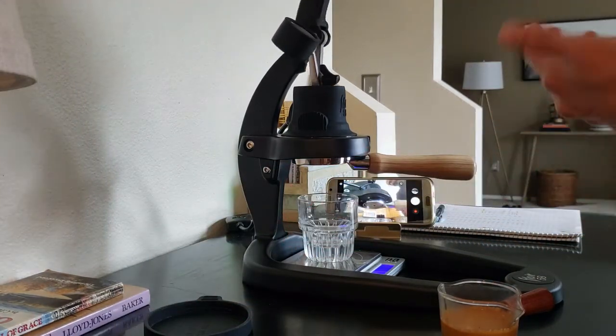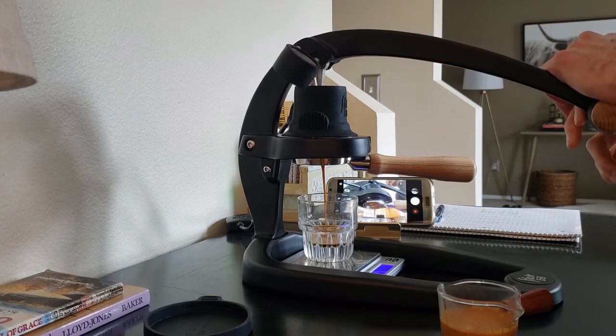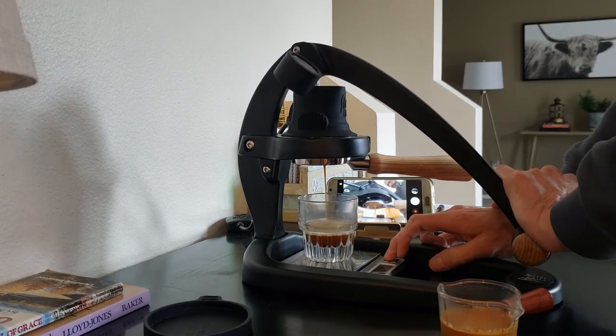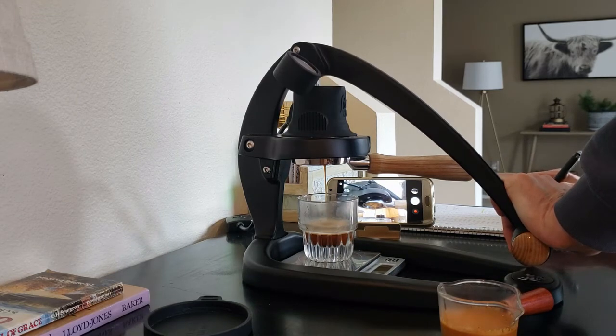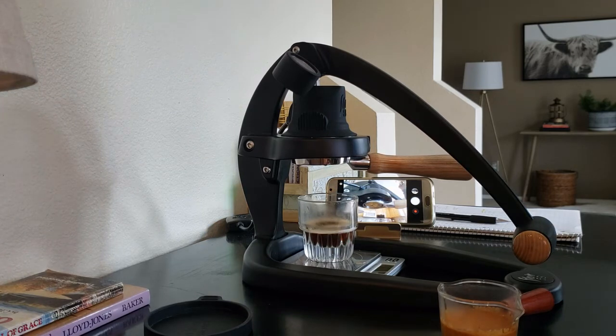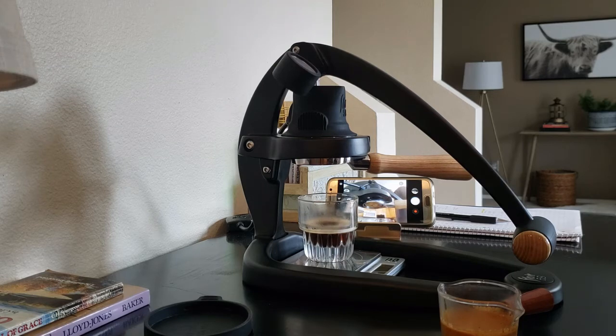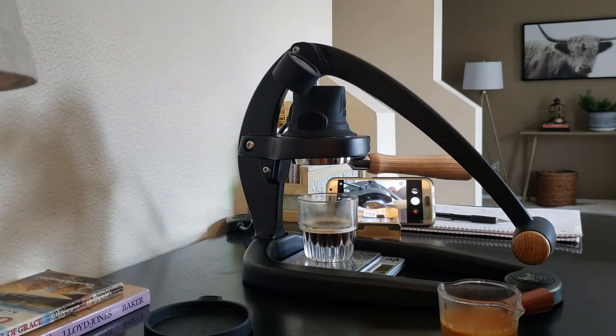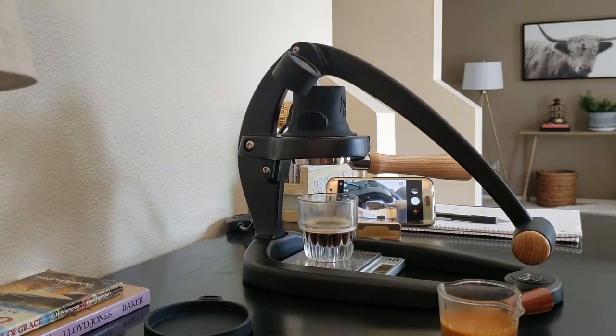I purge the rest of the water out, clean up, and write down what happened — 30 seconds, 38g out. I can refer back to my video. I hope that helps somebody out there. So to recap: Flare 58, Easypresso JMAX grinder, Stagg EKG kettle, Flare portafilter funnel, Decent version four tamper. I've been super happy. Once you get it dialed in, it's just awesome.